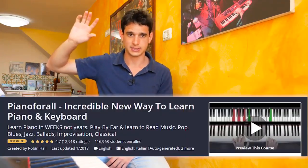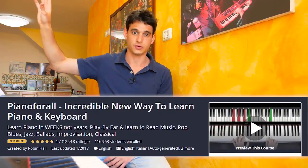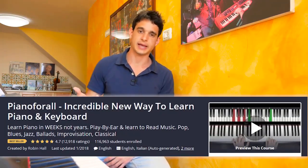Another thing I just noticed checking out the course right now is that he has over 12,000 user reviews — which is crazy. I haven't seen any other music course online with so many reviews, and I totally understand why, because this is such a great course. It's cool to see all that social proof and that other people enjoyed it as well. I highly recommend it if you want to learn piano — I already recommended it to dozens of my personal friends and they loved it too.